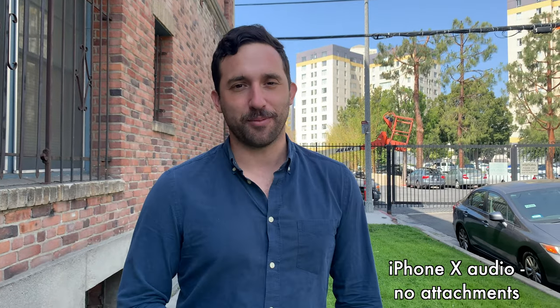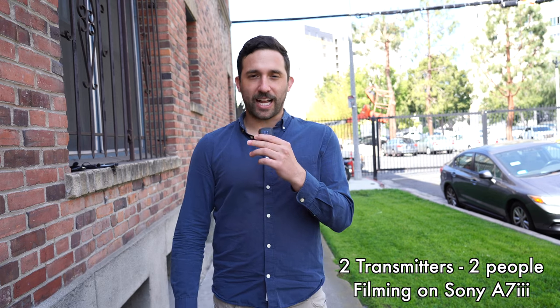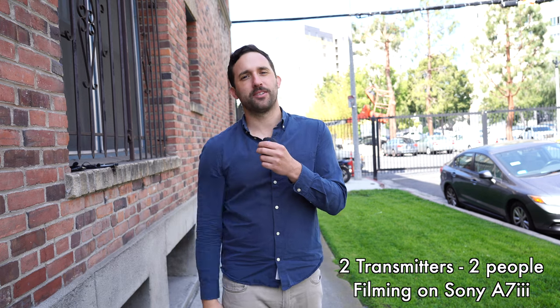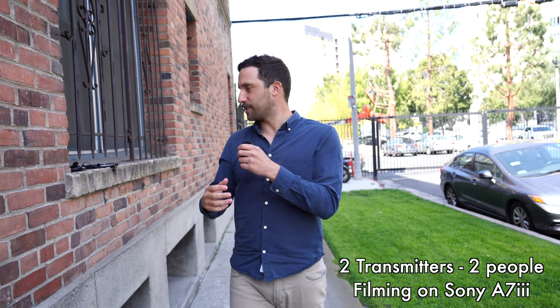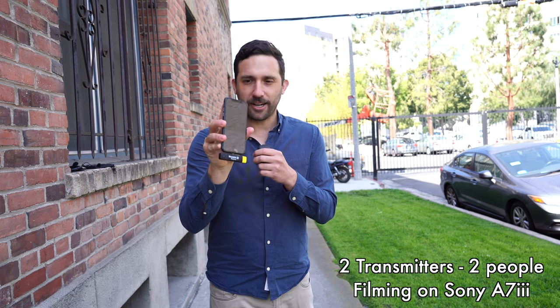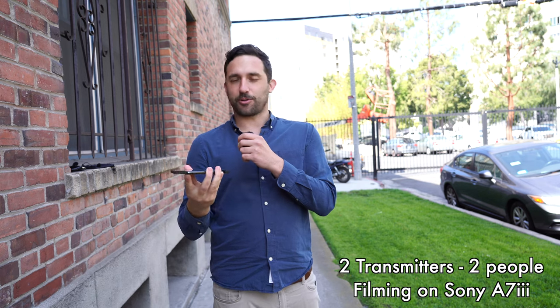This would be if two people were talking with two transmitters. I've got one transmitter, and the lovely lady behind the camera, Rachel — 'Hello, how's it going?' There are two people talking over two transmitters, and it's all recording into this iPhone 10 on the voice memo app with the receiver. She's talking, I'm talking, and it's recording at the same time.